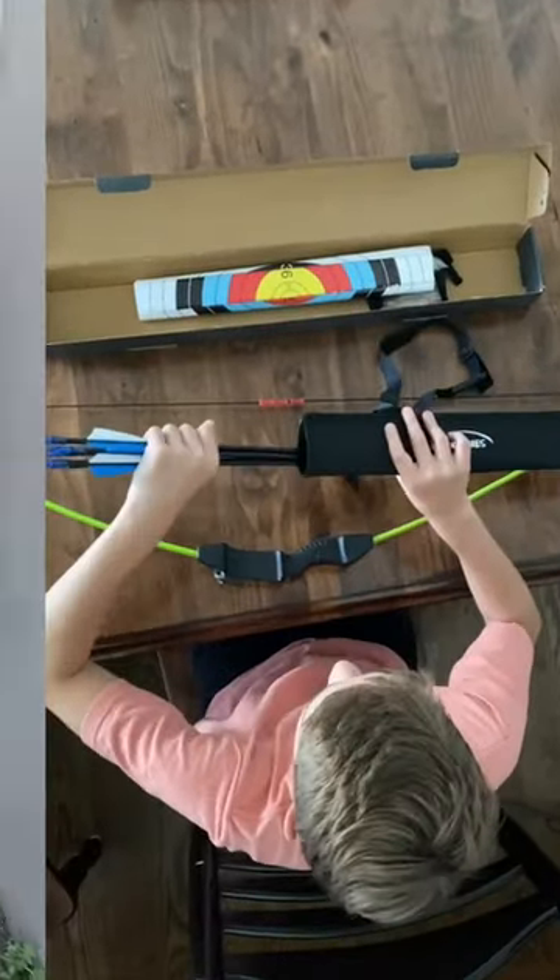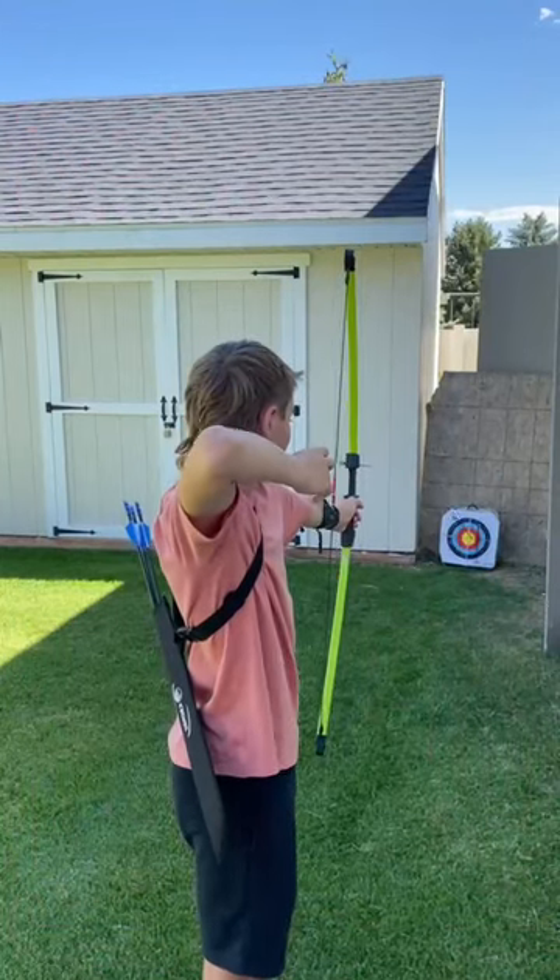Now I'm ready to shoot. Don't forget your arm guard. Bullseye!